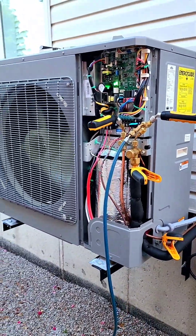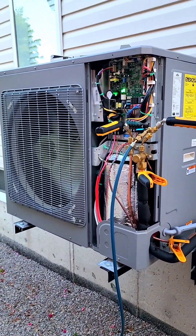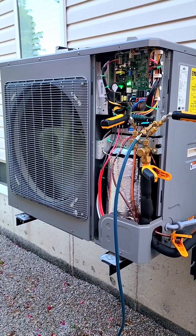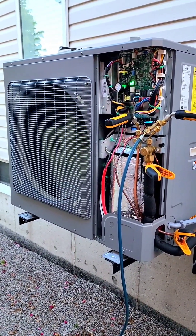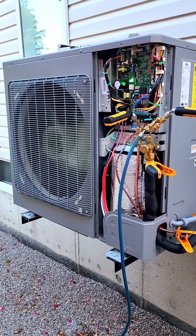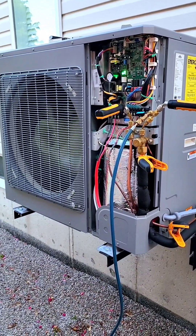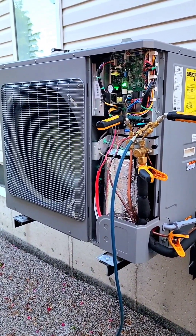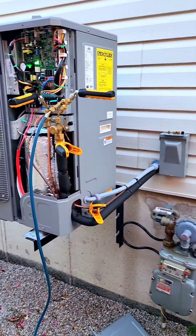I hope you guys all enjoyed this short video about the Napoleon heat pump — how they have to be set up with the dip switches and the wiring connections. By the way, for a two and three ton heat pump like this one, the recommended breaker size is 30 amp double pole, obviously 240V. 30 amp breaker is what you're looking for. And that's about it.